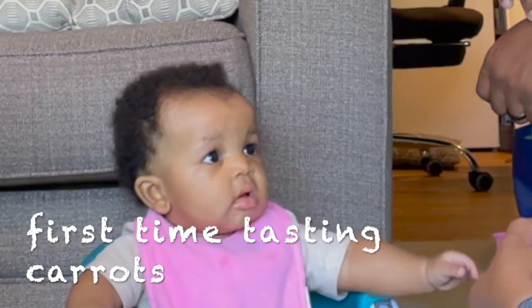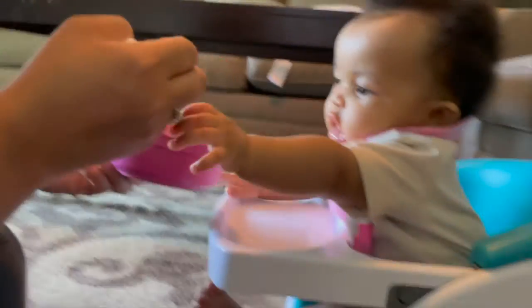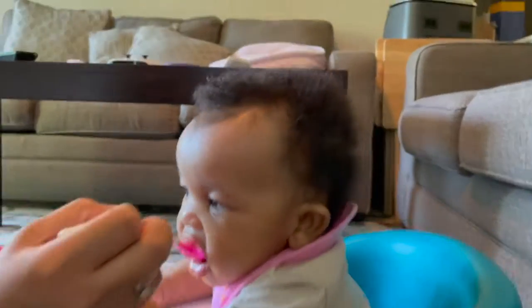She's like, what did you give me? Do you like the carrots, baby? Yummy!